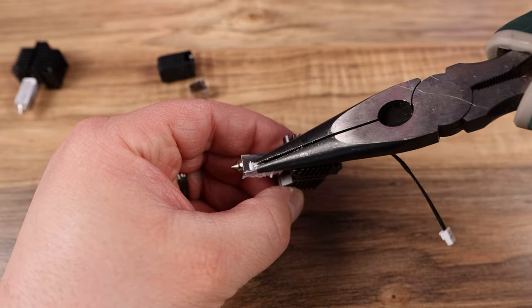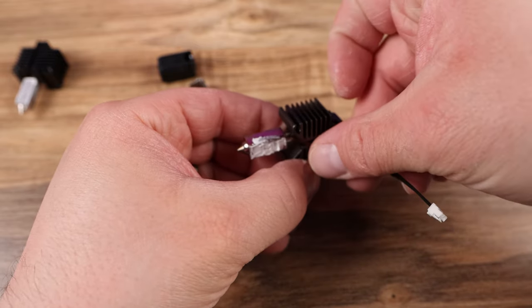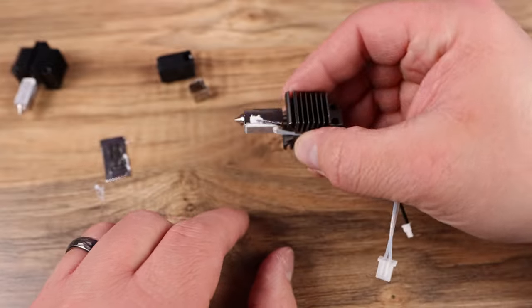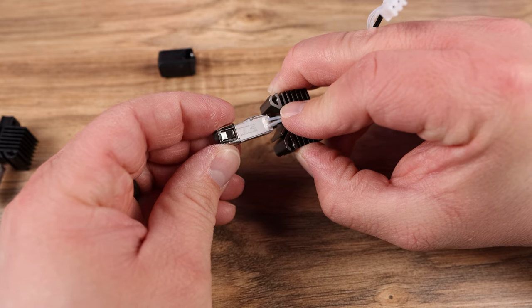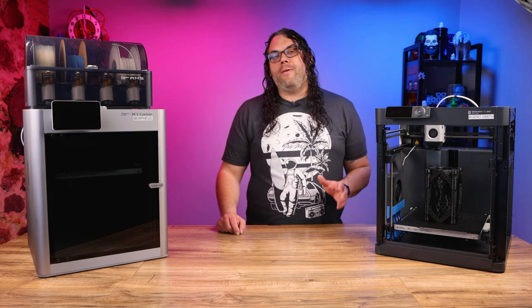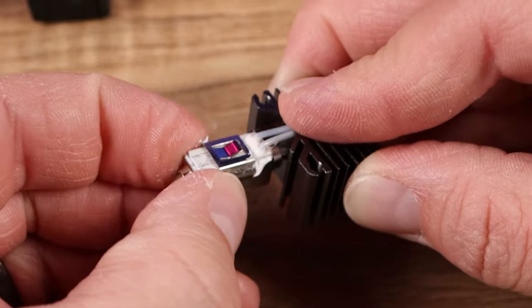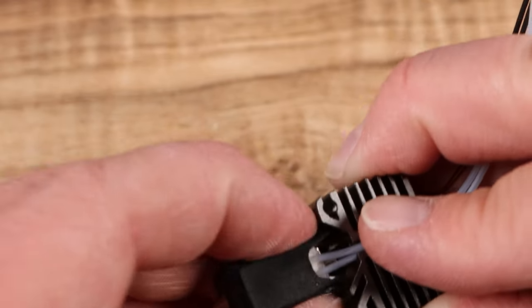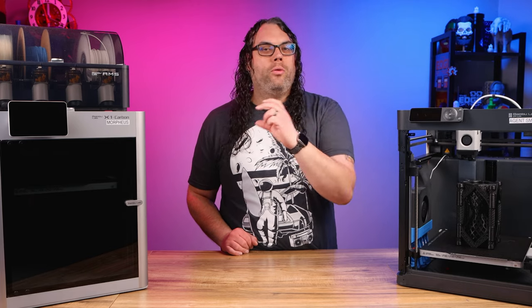Now carefully put the thermistor back in the hole using your needle nose pliers and run the cable up that wire channel. Then take your ceramic heat pad, set it down on the thermal paste, and run the wires up through that channel as well — hold that down with your thumb. Now take the retaining clip with the other hand and slide it all the way back up onto the nozzle. Make sure you push it all the way up the side and that the wires are not pinched — they should go through the little channel in the clip that holds the wires in place.